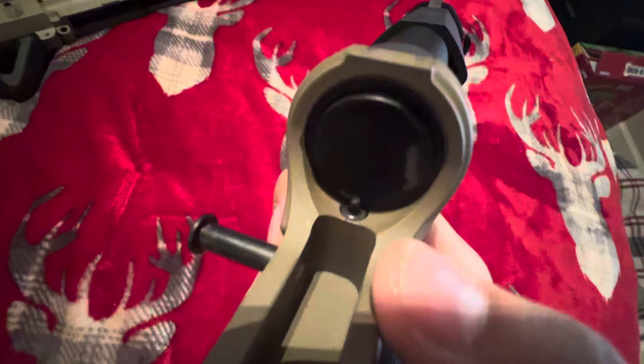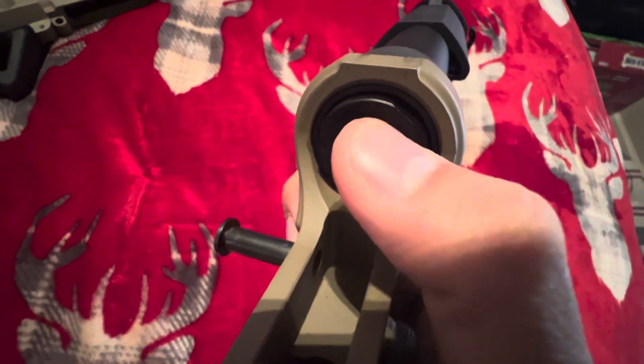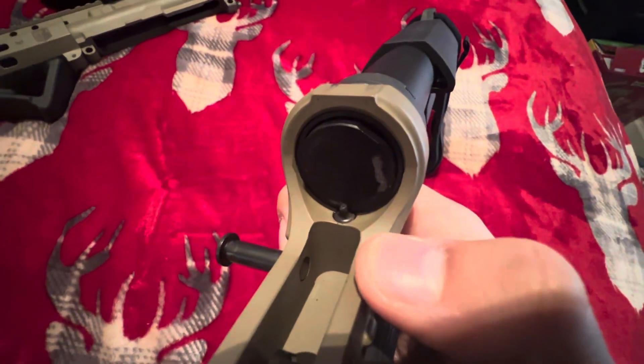You're going to want to come inside of here. You're going to see this little pin right here. You're going to want to hold that pin down — that releases the spring that's inside of here. Take that spring out and put it to the side. It's pretty simple.